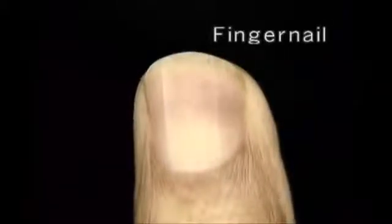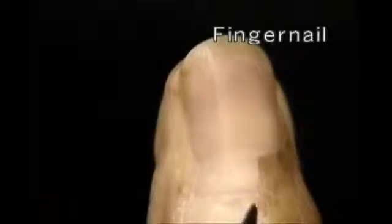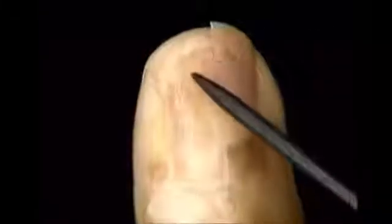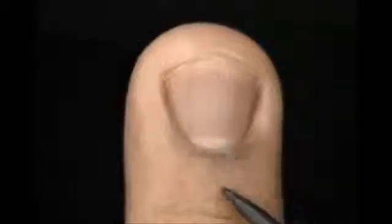The fingernail is a hard plate of keratin produced by specialized epithelial cells which lie beneath its base. A fold of skin overlaps the edge of the nail and adheres to it closely. We'll remove the skin on one side to see the full extent of the nail, then take away one half of the nail to see the underlying nail bed or nail matrix. The actual nail-forming tissue produces the pale area — the lunula — that's visible at the base of many people's nails.